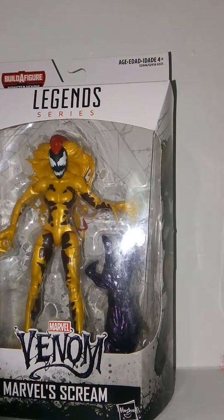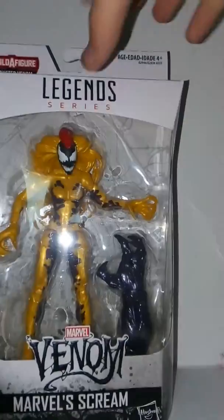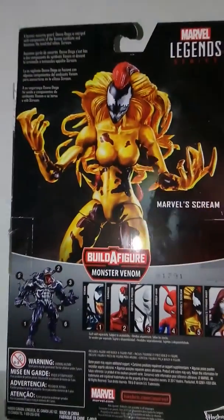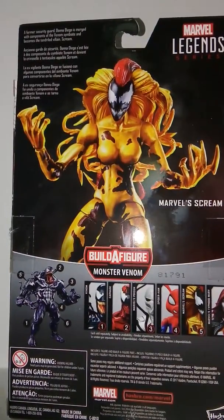So this is pretty cool. We've got a nice square view up here on the box. We have the Venom logo, Marvel Scream down here, the Venom symbol up top, Legends series, Monster Venom. Pretty neat artwork on the side — I just love this new box style, it looks so cool. We've got a bio up here, a pretty cool picture, and the other characters available. So yeah, let's open this up.